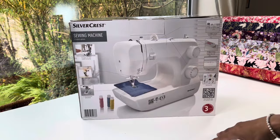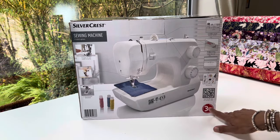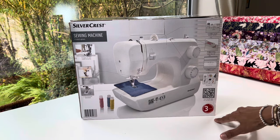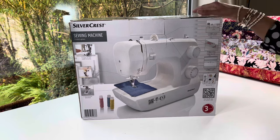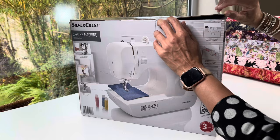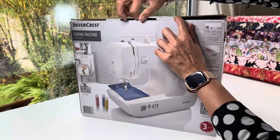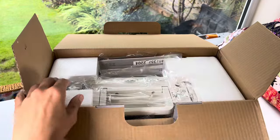We've got an accessories box inside, a QR code to watch the video, and of course a three-year warranty — excellent. So if you ever have a problem with this machine you can just take it back to Lidl and they'll sort you out. Inside the machine there should be a manual, so let's open the box and find out more.